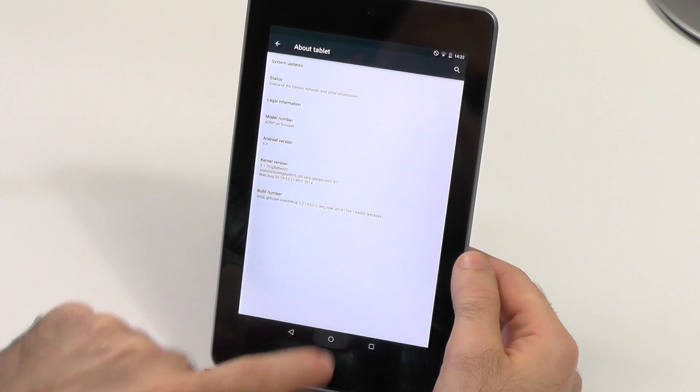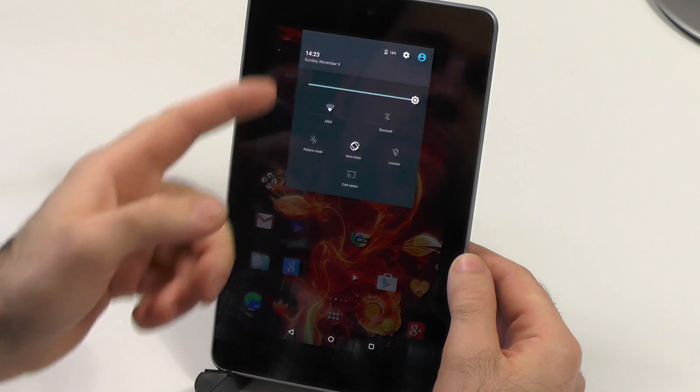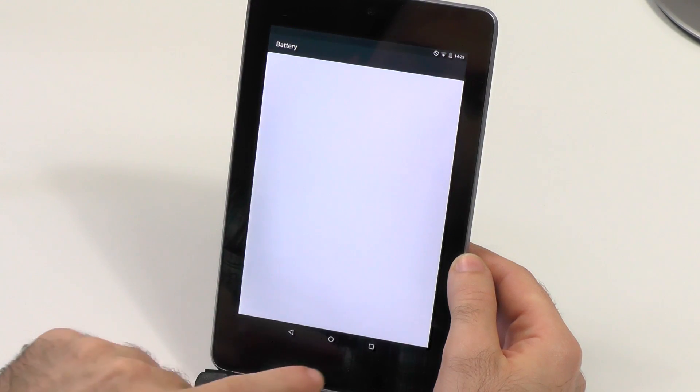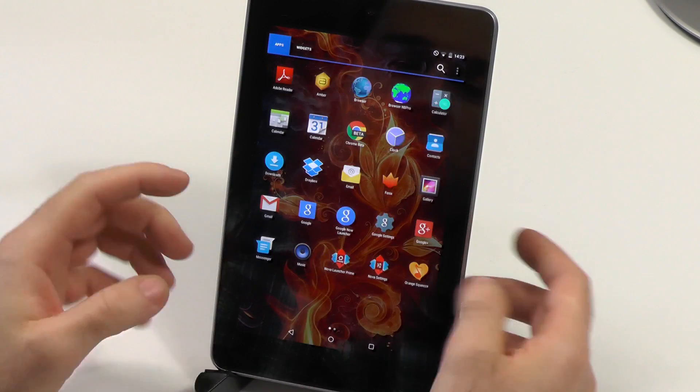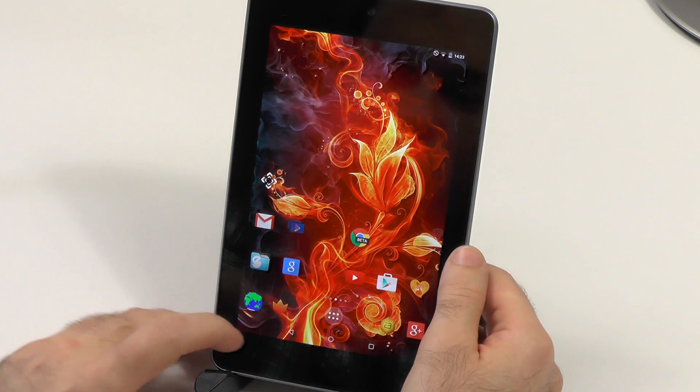Of course, it's no flagship level of any new device, but it is good. We also get all the goodies — we have the Do Not Disturb mode, we can see the battery life here. All the goodies you get — this is, I think, Nova Launcher again, because I really don't like the Google Now Launcher that much, but it is there.